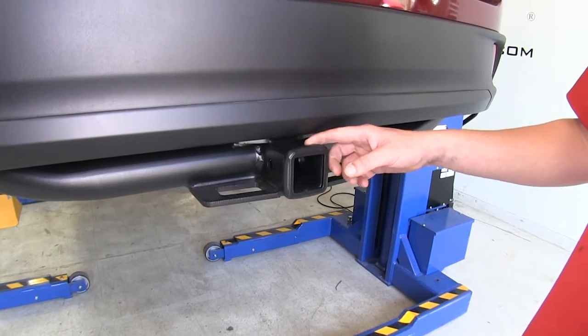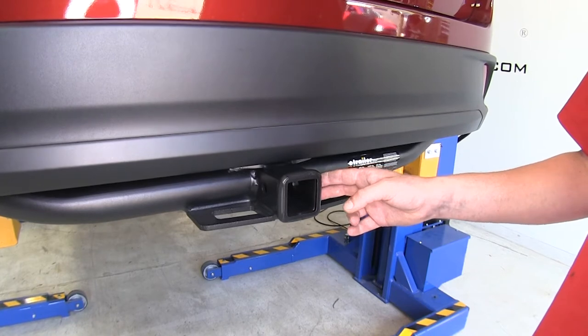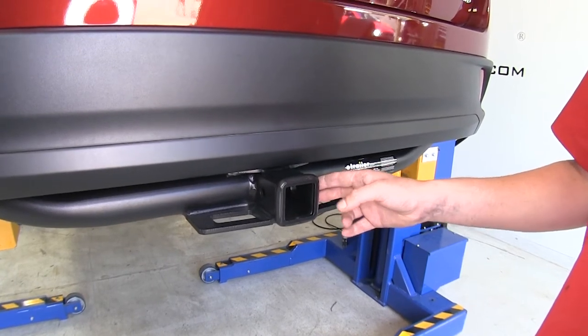This is a Class 3 2-inch by 2-inch receiver, so it's going to be great for all your towing needs. From bike racks to cargo carriers to trailers, this thing will tow it all.